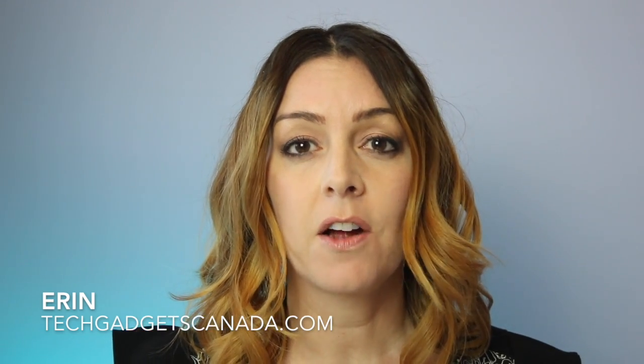I'm Erin from TechGadgetsCanada.com, and just launched today in Canada, there's another option for that. It's Google Wi-Fi. It promises faster internet speeds, no buffering, and a super easy setup. Can it really live up to all that hype? I got my hands on one of the first test units in Canada to find out.